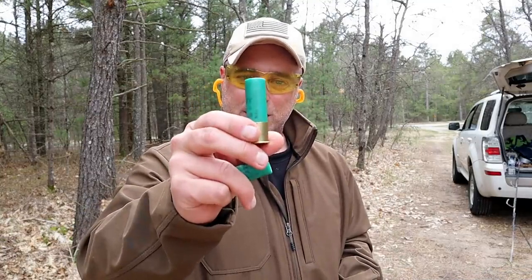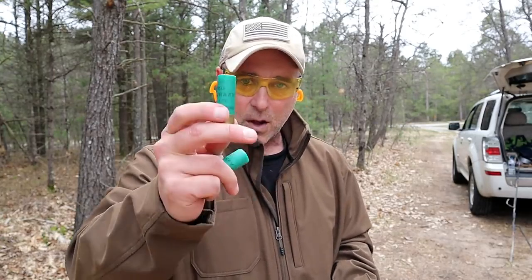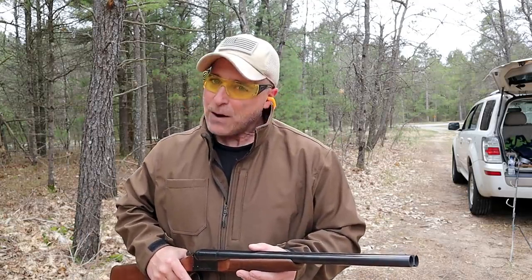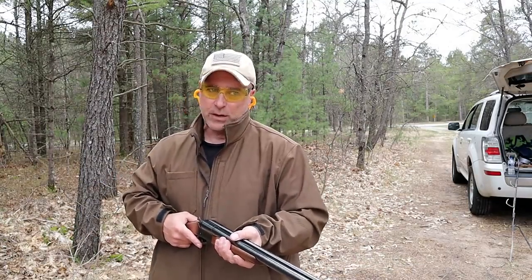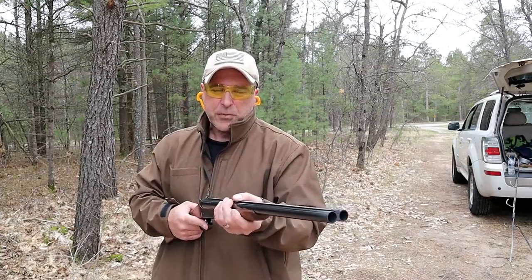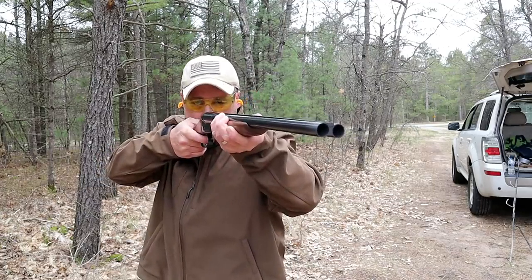This is also chambered in 3-inch loads. This is a nitro turkey load — extremely powerful — number 4 shot in a 3-inch load. I'm going to get it out of the way early because these hurt. They're not really meant to be cycled, but it's a heavy load. A lot of people use these for self-defense and that would certainly do the trick. This was $449, and it doesn't waver too much from that — right around upper 300s to 400 is what I saw it for. Here we go: 3-inch turkey loads, number 4 shot.